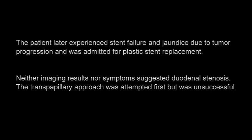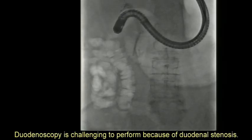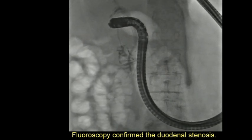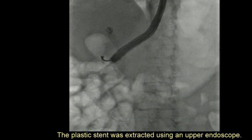Neither imaging results nor symptoms had suggested duodenal stenosis. The transpapillary approach was attempted first but was unsuccessful. Duodenoscopy was challenging to perform because of duodenal stenosis, which was confirmed on fluoroscopy. The plastic stent was then extracted using an upper endoscope.